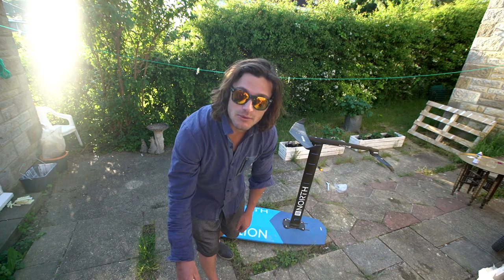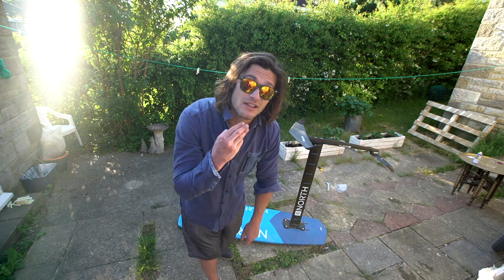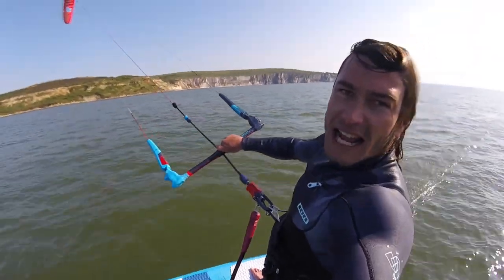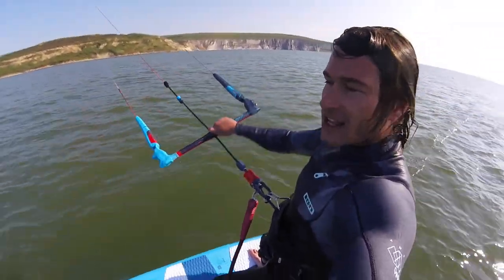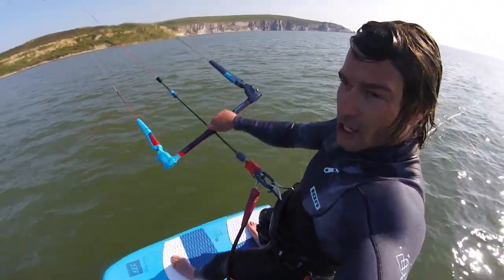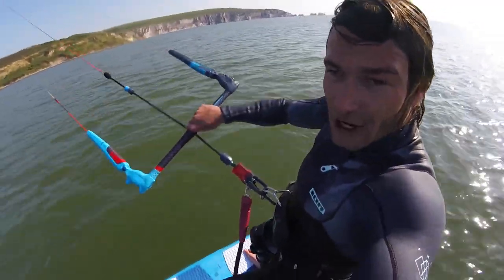Tip three, which is quite a major one, is that when you start learning to foil you want to make sure you're putting enough pressure on your front foot. The front and back foot pressure is literally almost inverted from a normal twin tip. Foiling is all about front foot pressure — it's nothing like riding a regular board. The top tip: front foot control.